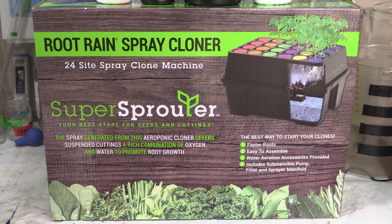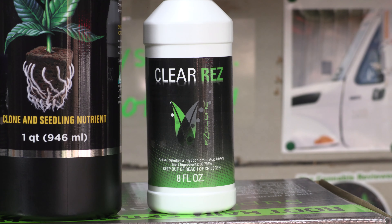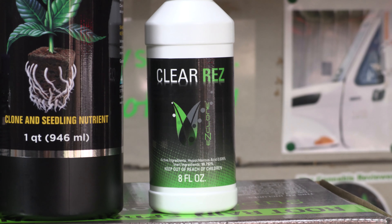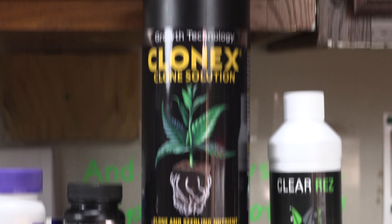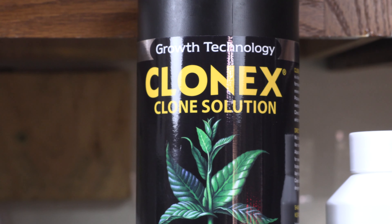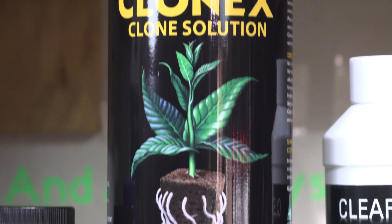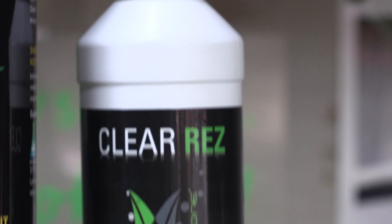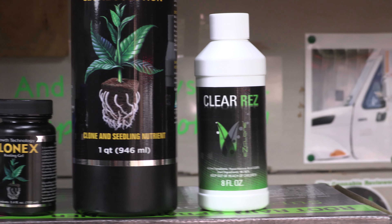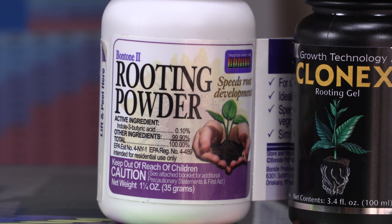I also got some of this, and I got all this locally. I got this from a local store called Grow Up Gardening. Are they a little more expensive than Amazon? Yeah. But you're supporting local businesses, and I like that. So I got some Clonex Clone Solution, a quarter of that. I got the Clear Res, which is what we will use to clean the reservoir to make sure it don't get clogged. I've got Clonex Rooting Gel, and then I have some General Rooting Powder.